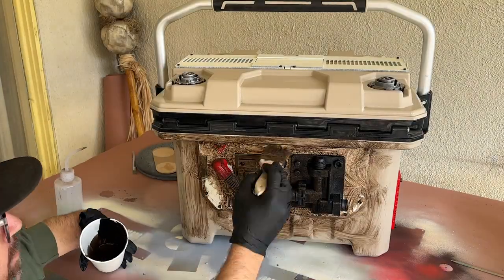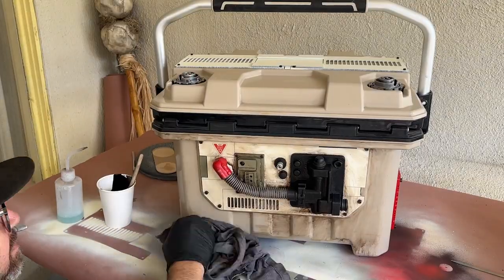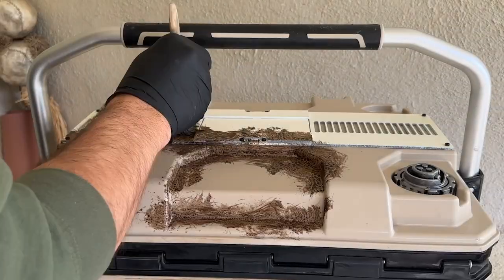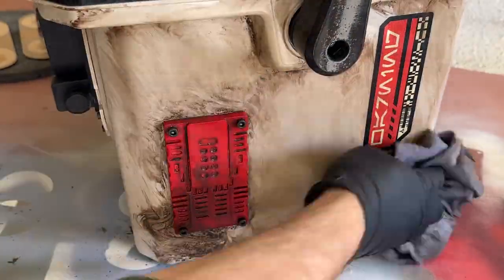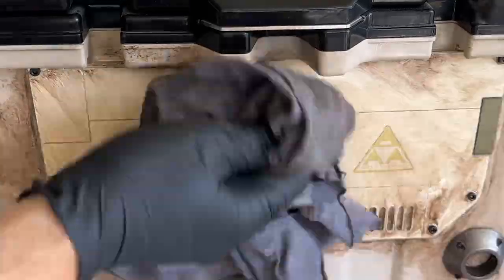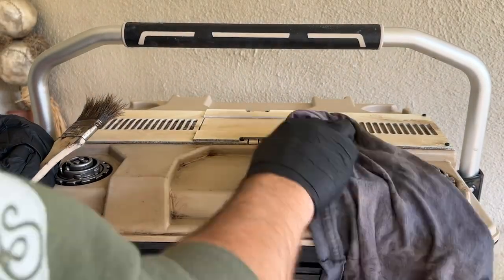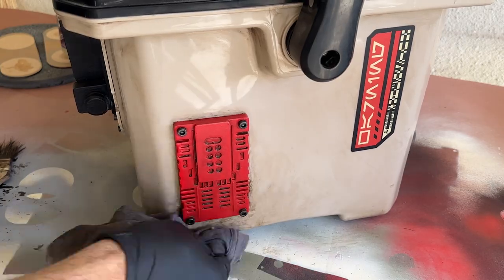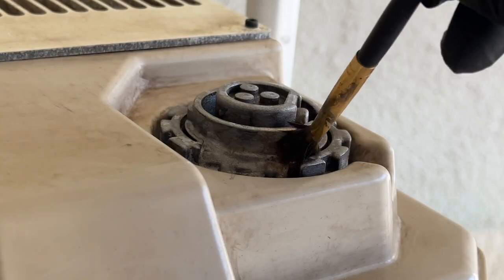I have a few different videos on weathering and I'll leave links to them in the video description. But for this project, I'm mixing up some brown and black acrylic paint with water, and I'm liberally applying it across the surface before removing it with a rag. I'll repeat this step a few times until I'm happy with how everything looks. I'll also add in some areas of rust to give all of our greeblies a bit more of a realistic appearance.